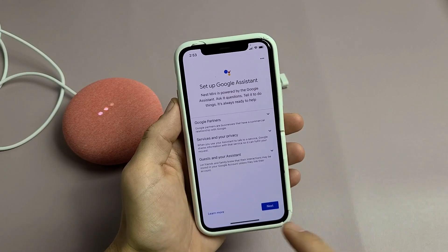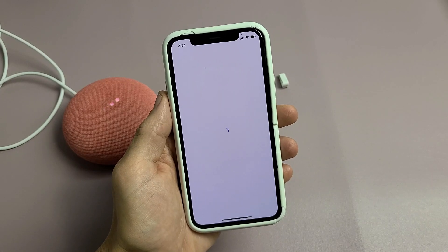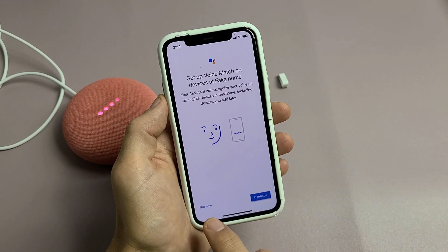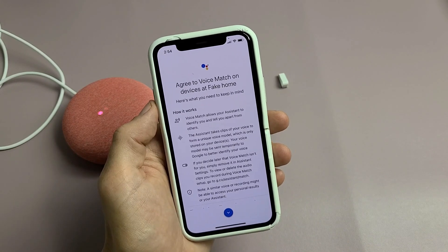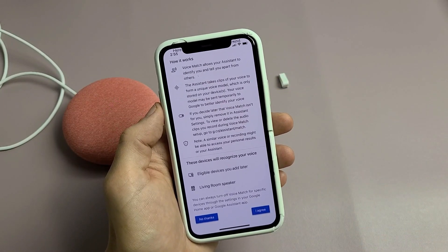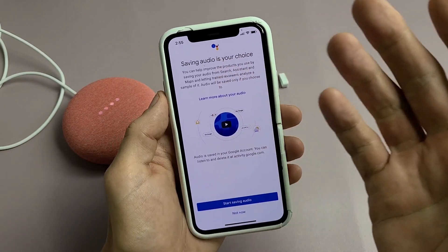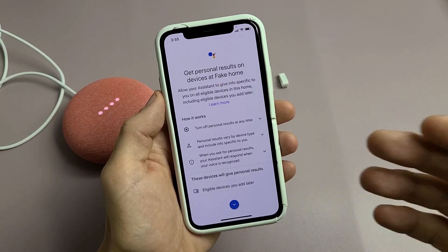Set up Google Assistant — you can tap learn more, then tap next. For Set up Voice Match on devices, you can click not now or do it now. I'll go ahead and do it for the video. Scroll all the way down and tap I agree. For saving audio, that's optional — I don't want to save it so I'll click not now. You can always set that up later.